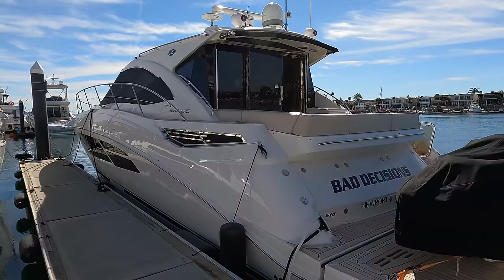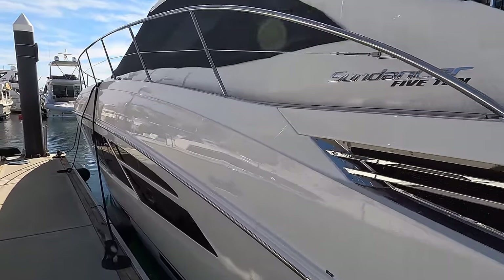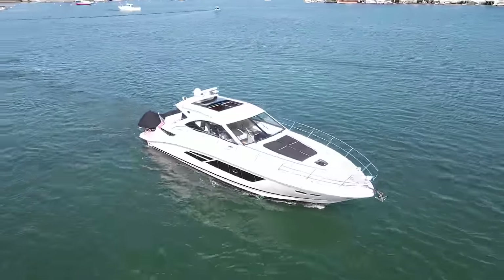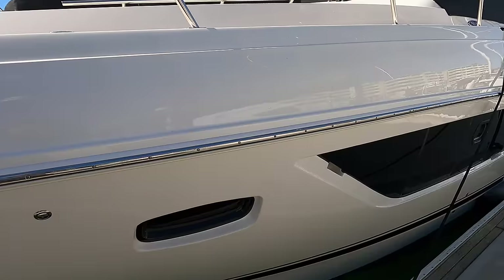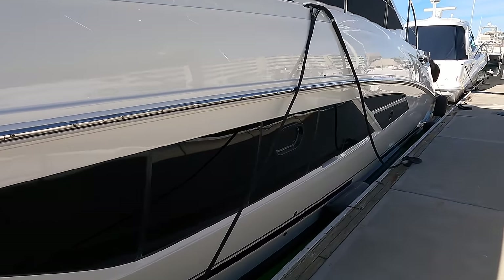Let's start with the exterior of this vessel. This 2015 Sundancer Sea Ray 510 is 51 feet long with a semi-displacement hull. It's powered by twin diesel Cummins with Zeus drives that have Skyhook technology integrated into them. The first thing you notice when you take a look at this boat are these windows down the whole sides of it, adding to the styling of the vessel. It makes it look very sporty.